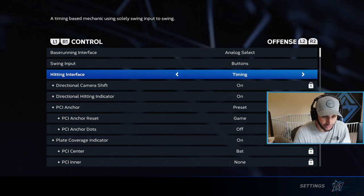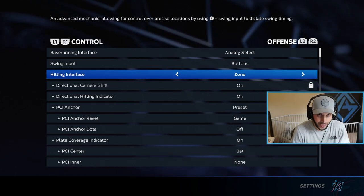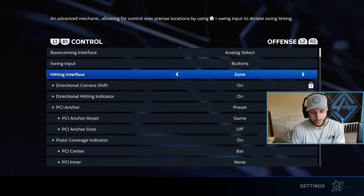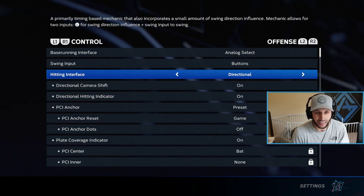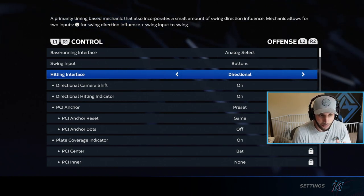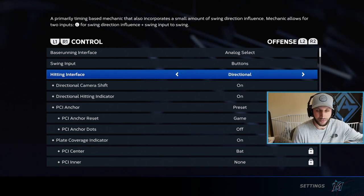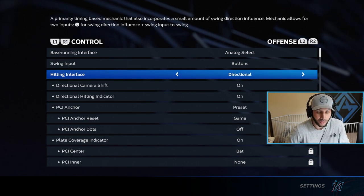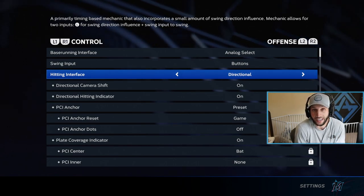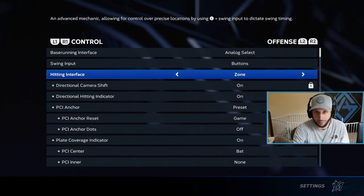For the interface, you have a couple of different options: directional, timing, and zone. Zone uses the PCI — you move it around and press X when you get to the ball. Directional is just pressing X, and if you use directional you're not going to get the most out of any hitter. You can have Stanton with perfect timing but you won't get all his power with directional — it's basically RNG based. You want to put your skill to the test and get rewarded by hitting a moonshot, so you have to use zone if you're going to play at any competitive level.